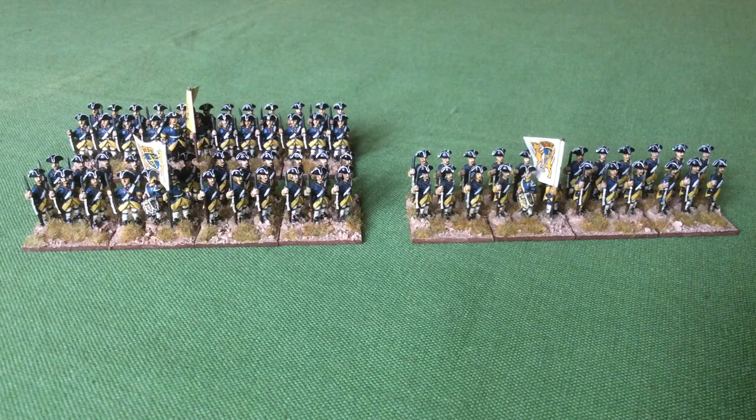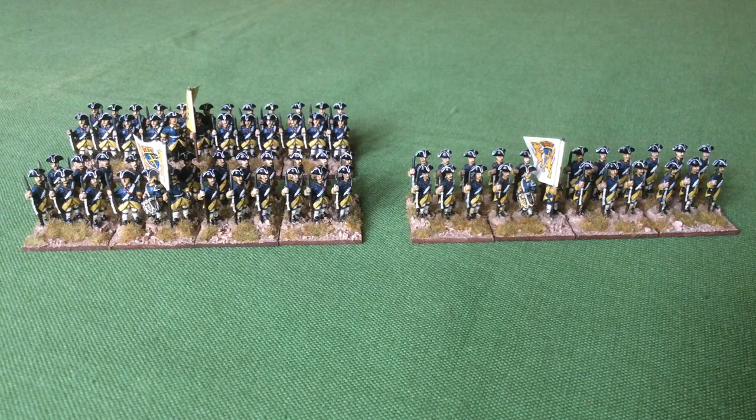These are the first units I'll show you — three battalions of Swedes from the Seven Years War. I haven't painted these recently; these were actually painted way back in the 1990s, but I've been rebasing them. It's a job I don't like, but they were on fiddly small bases that were all the rage at the time. So I put them on slightly bigger bases, 24mm by 30, which means they're easy to move around on the table.